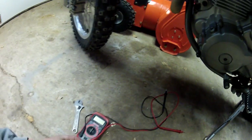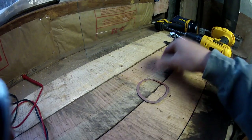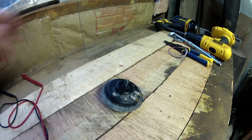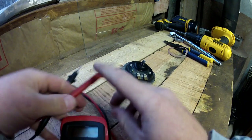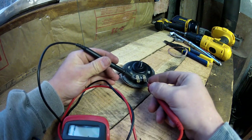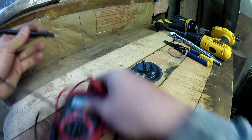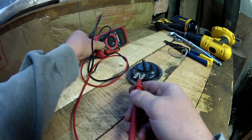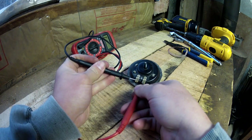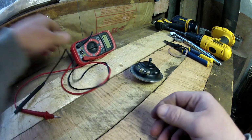The next step is you take the horn and test for resistance between the two wires, because there's a coil — a magnetic coil in there — and when you apply power, it makes a magnetic field. I have 1.7 ohms of resistance there between my two contacts, so the coil is not burned up and there is continuity.